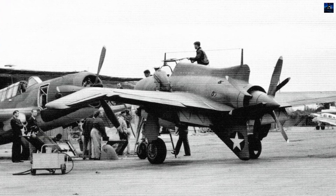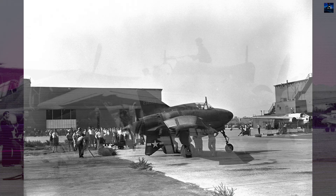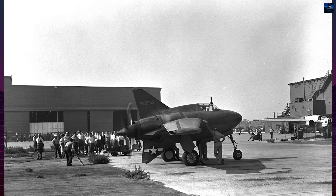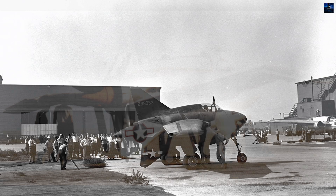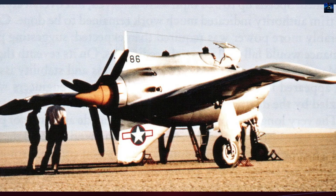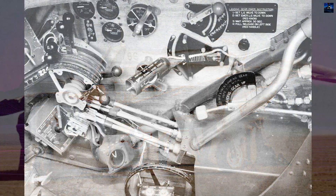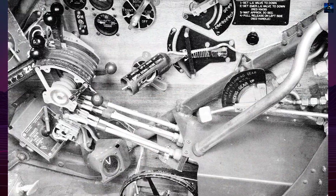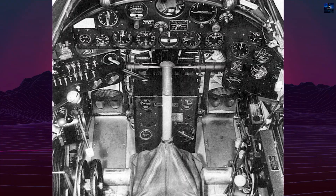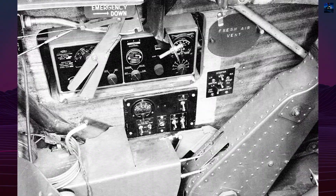The first prototype, Serial 41786, rolled out in March 1943. Early taxi tests at Muroc Air Base revealed severe yaw instability, later traced to insufficient vertical stabilizer area. After modifications including a larger dorsal fin, the XP-56 made its first flight on September 30, 1943. On October 8, during a high-speed ground run, a left tire failure caused a crash that destroyed the aircraft. Test pilot John Myers survived with minor injuries.